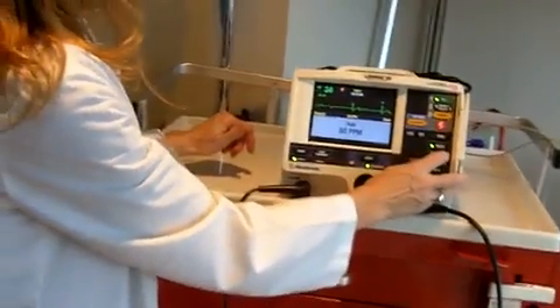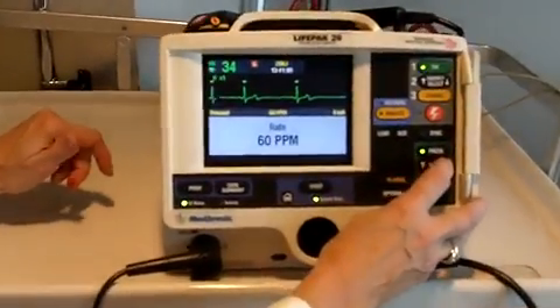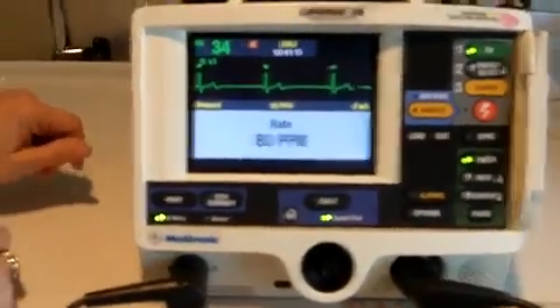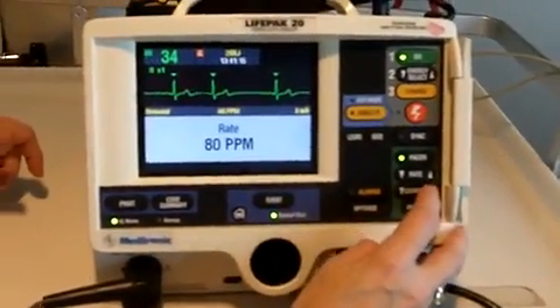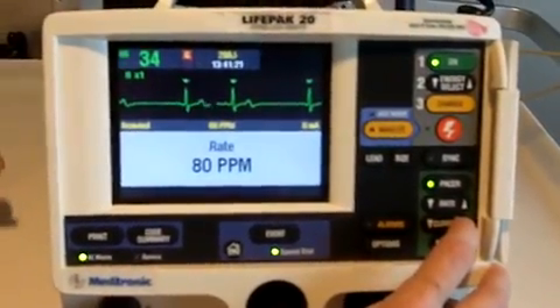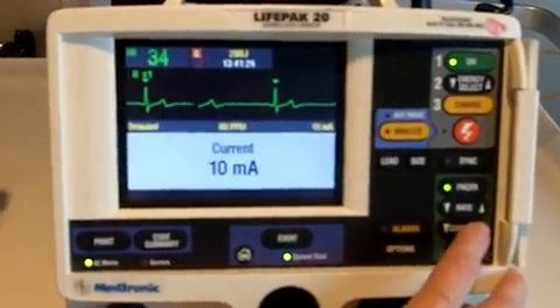I now want to dial in what rate I want it set at. I can choose from 30 to 180 pulses per minute. I'm going to select 80. I then want to dial in how much electricity I want to deliver to the chest wall in order to provide a contraction, and this is measured in milliamps.